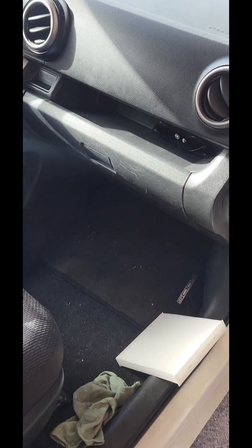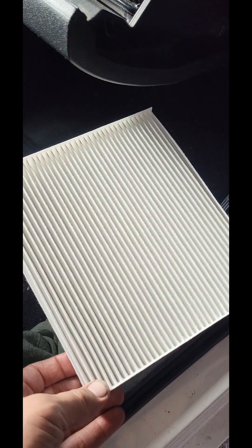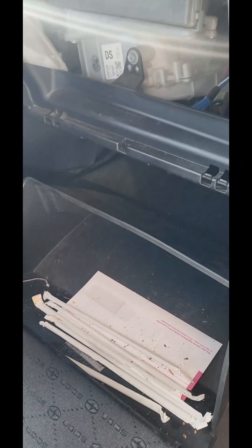For these — I believe 2008 to 2015 XBs — you open right here. Here's the fresh cabin filter. You press right here and over here. That's popped out now. This little shock — looks like you just squeeze that and the whole thing falls out. It's beautiful.